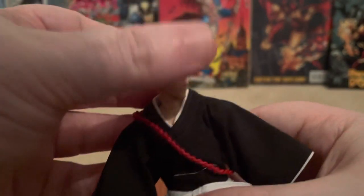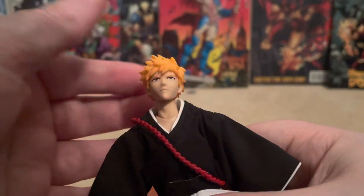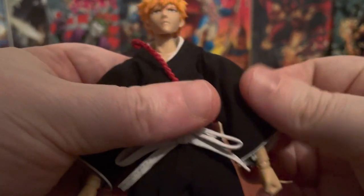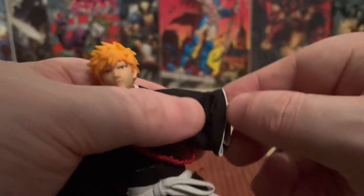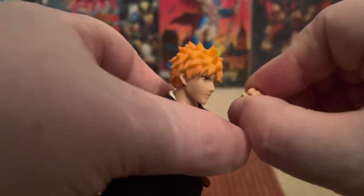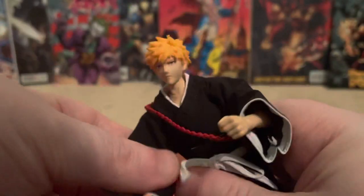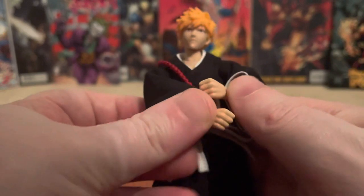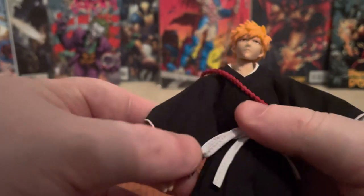You get a head swivel — you can go all the way down, all the way up, and side to side, which is really cool. Lovely cloth material as well so nothing gets in the way of articulation. You can go up, and there are two butterfly shoulder joints so you can get him way down. You've got a wrist swivel and you can do a dual wield with the sword.